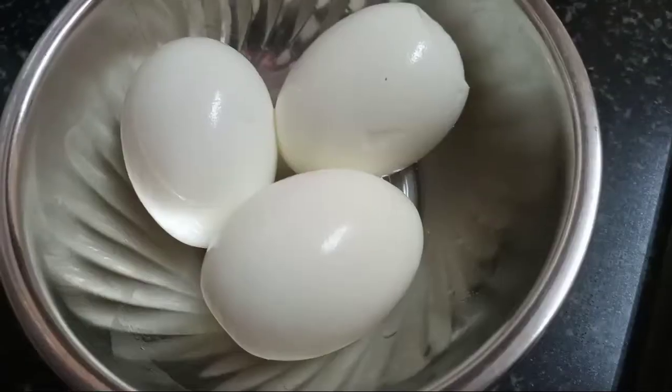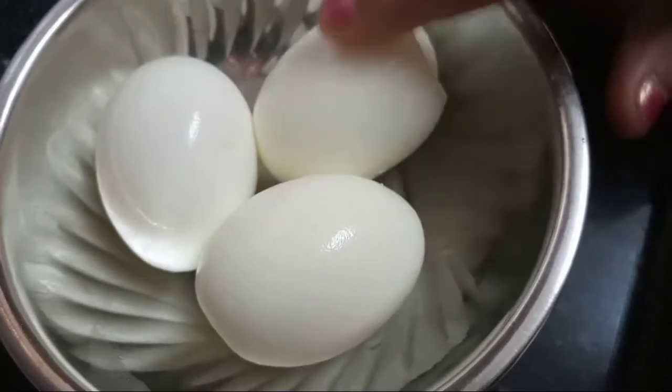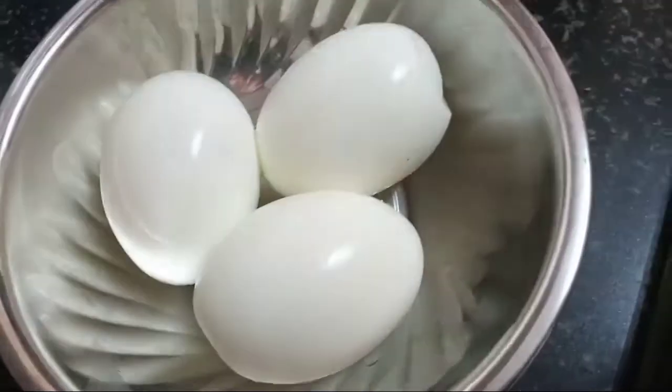Hi, Hello Friends! Welcome back to Rajita's Home and Kitchen. Today, I am going to show you how to prepare the eggs. I am going to boil the eggs.